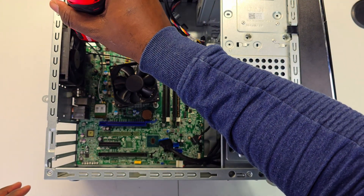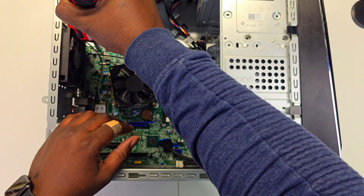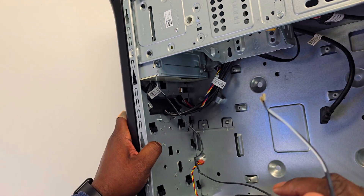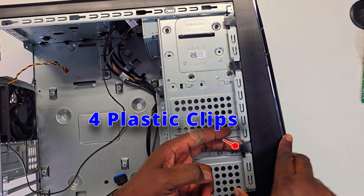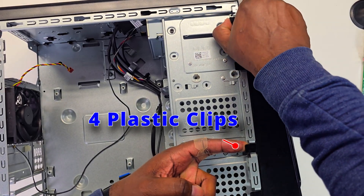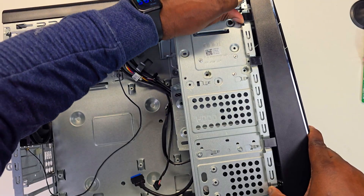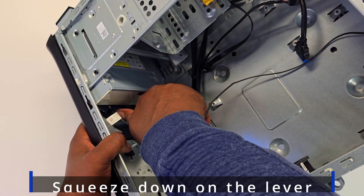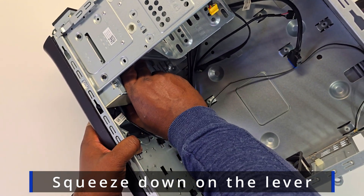Remember not to forget to take out the I/O shield. Now, in order to get the Wi-Fi antennas out, we have to remove the front panel. All you have to do is move up these two black plastic levers slightly and then pull the front panel out. After that, go on top and unscrew the two screws holding the Wi-Fi antennas.